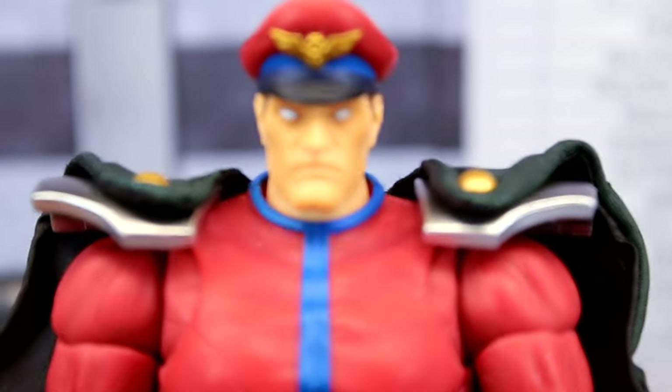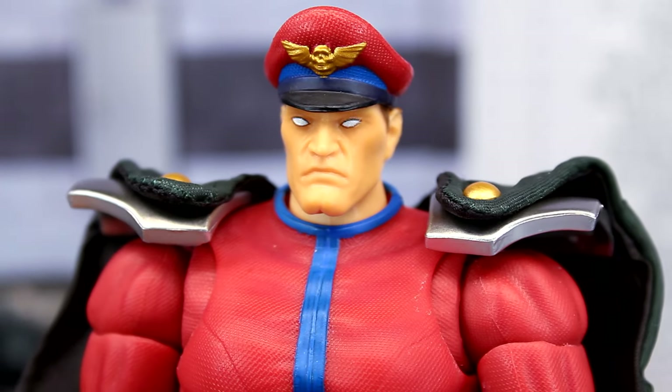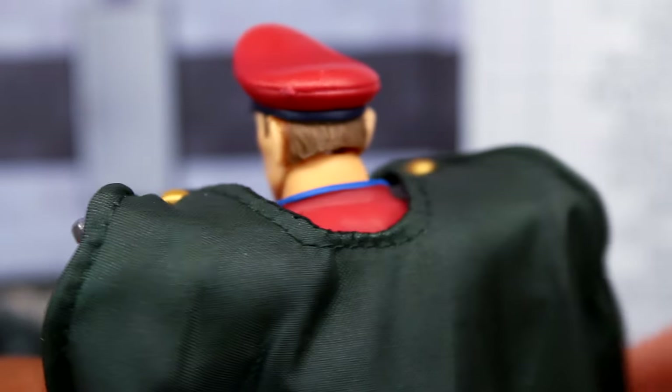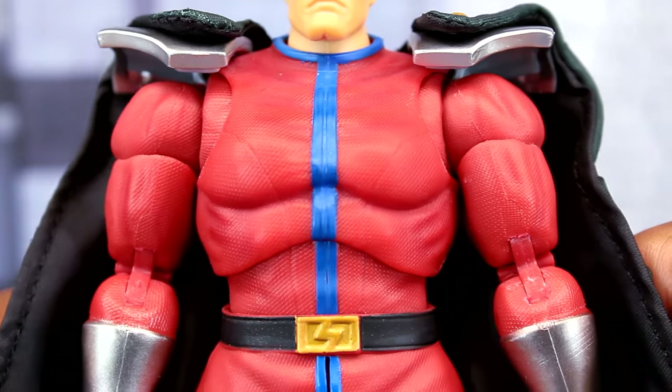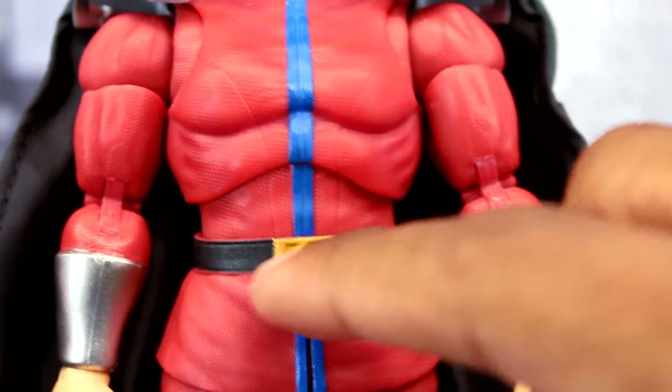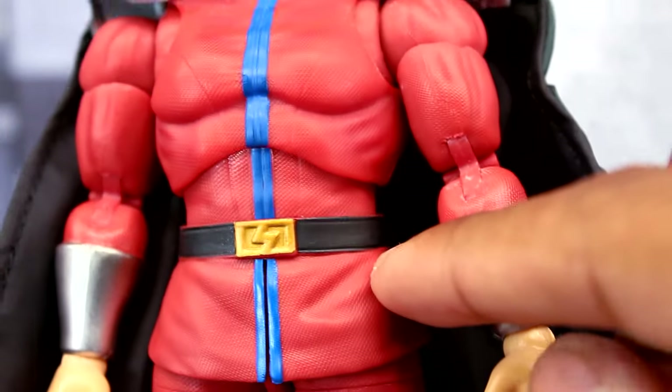The head sculpt doesn't look too bad. Of course we have the wired cape, which is just a plain black cape. The rest of the figure looks good — the blue line painted along the uniform looks pretty clean, along with the lightning bolt symbol on his belt.